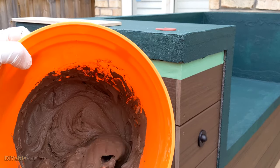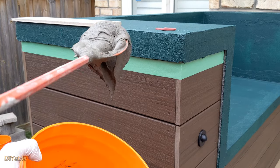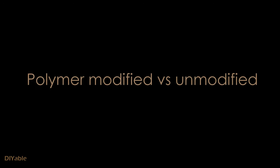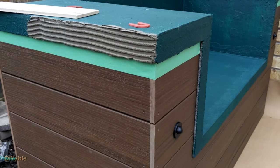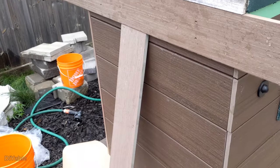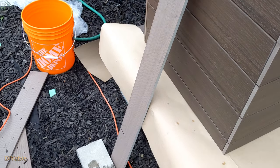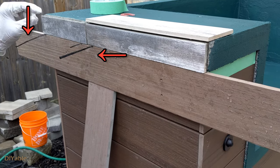I am using another thinset because I ran out of the Mapei LFT. This thinset is designed for porcelain tiles and is exterior rated. It's very important to use polymer modified thinset. I started to work on the edges because this is tricky — you need support for the tiles, otherwise they will slide down due to gravity. I am using scrap boards for support, but to make it perfectly leveled, I am picking up pieces of black mulch from my garden to shim it. That's the DIY tip of the day.